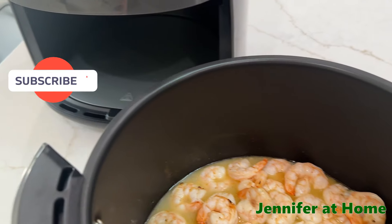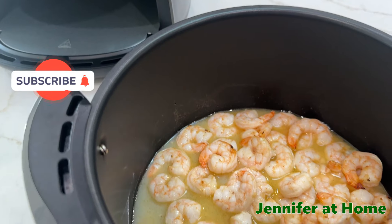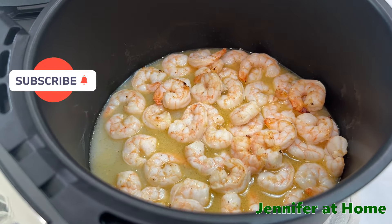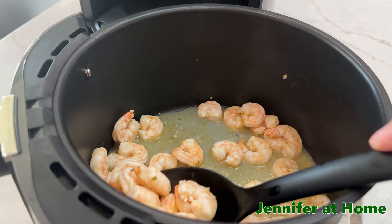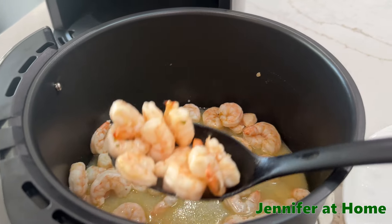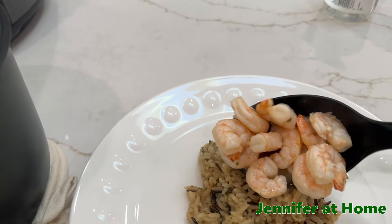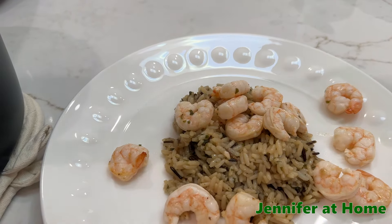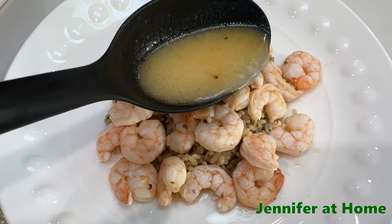When you take your shrimp out of the air fryer, make sure you don't use the same tongs you used to turn them over with — we want to use a clean set of tongs to avoid cross contamination. I'm going to stir my shrimp up in that nice buttery sauce and then put it right over the top of some wild rice.